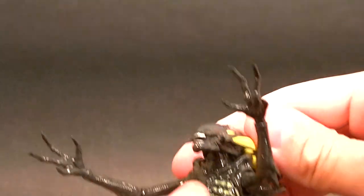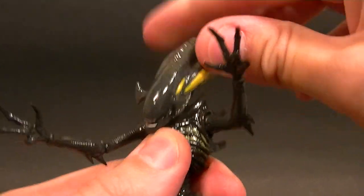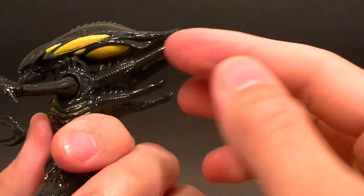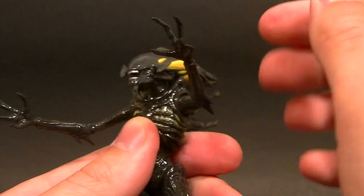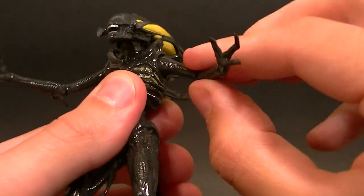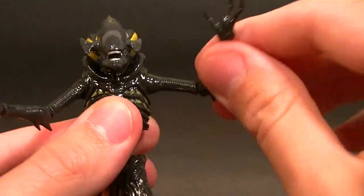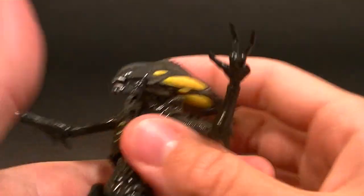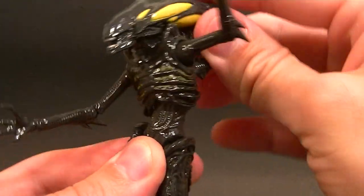As far as articulation goes, the head is on just a single ball peg — you do get a good range of motion other than not being able to bring the head up too far, mostly because these parts are in the way. We have a ball-hinged shoulder that swivels around at the torso with a hinge there. The elbow has a hinge and a swivel. The wrists are all pegged in so they all have a swivel. At least a single ball peg for the torso gives you really good range of motion.